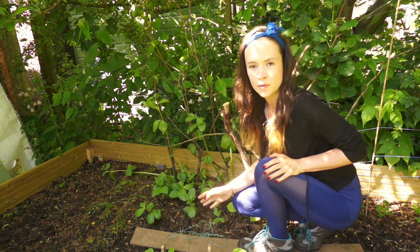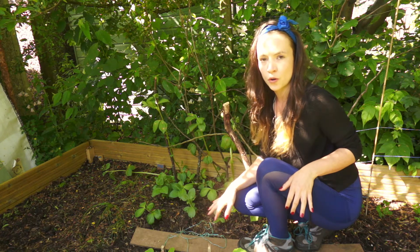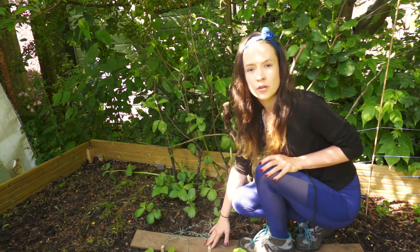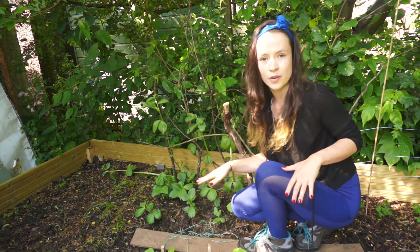A quick note before I start: you must leave enough space in a raised bed or an allotment garden for you to walk through without damaging the plants. Also, put a plank on the ground so that you don't compress the ground too much in one area where you're walking, so your weight is spread evenly across the ground.